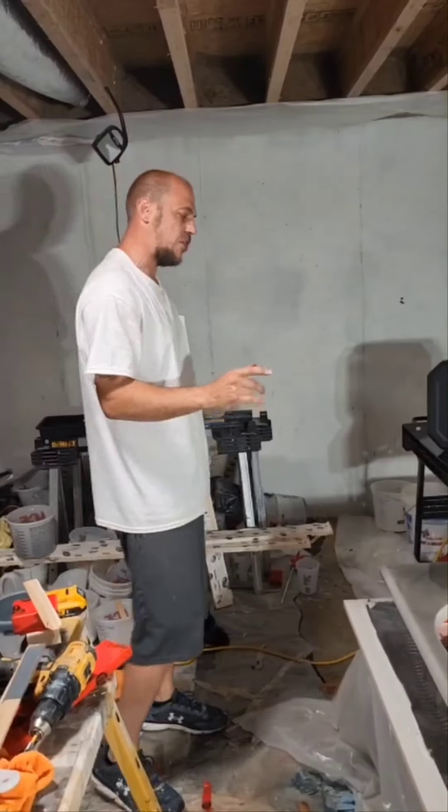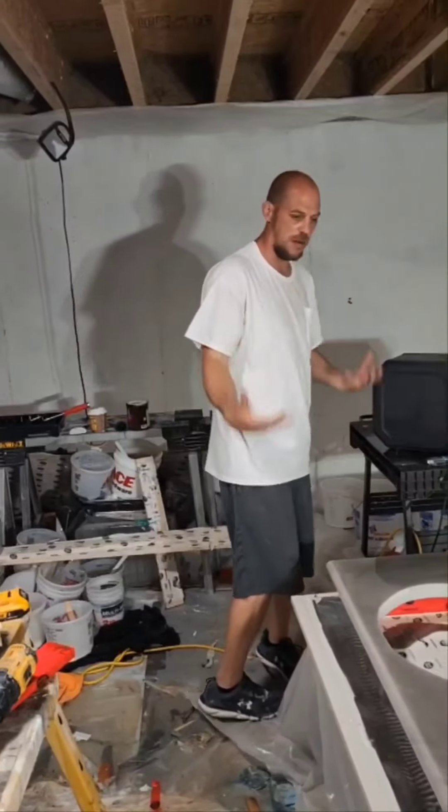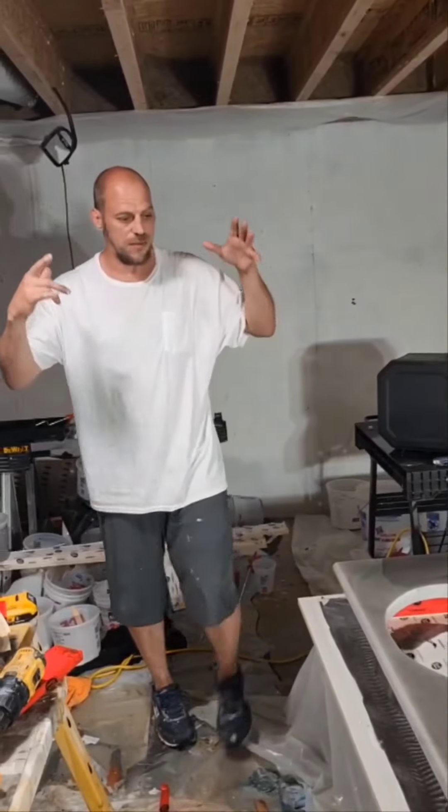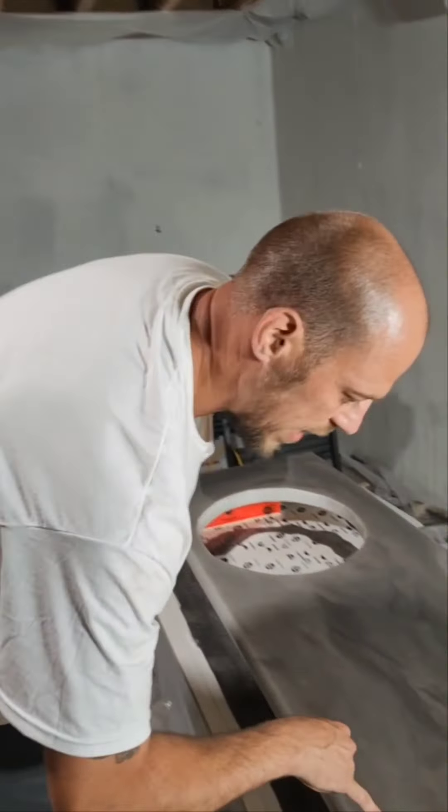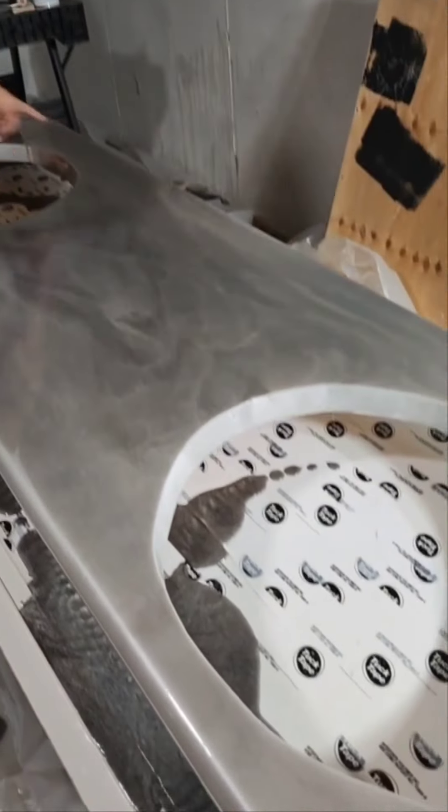And on top of that, you've got to have enough resin to come over. This is definitely super sick, super cool. I love how it turned out. It flashes all the 3D effects in there everywhere you look, and it is completely flat as a pancake and bubble free.